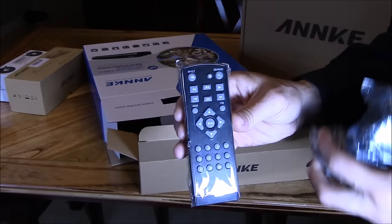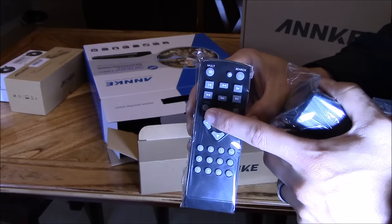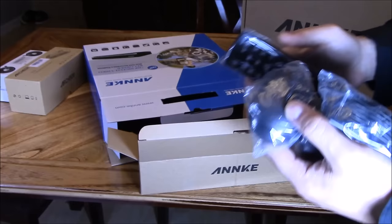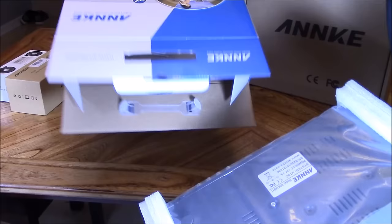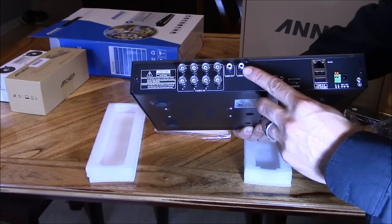In the box you've got your remote — there's your search button, the camera layout button, pause and play, rewind, forward, navigation buttons, and the menu button. It also comes with a mouse to help you navigate, so there are two ways to navigate: using the remote and the mouse. There's also a power adapter, and inside there's your manual.